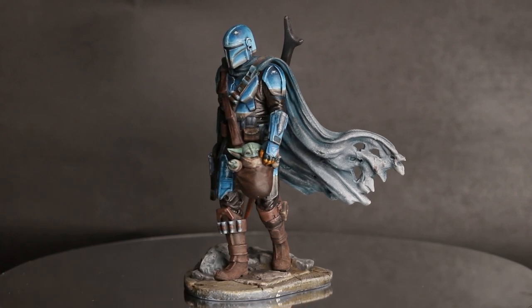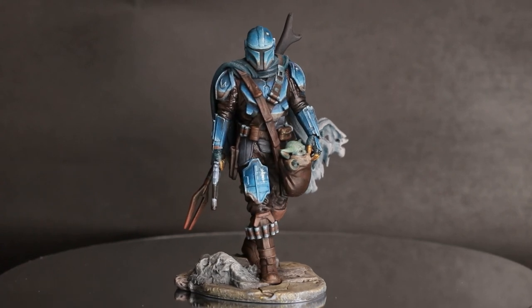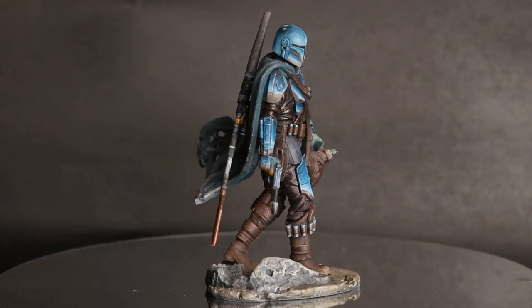Painting something at this scale has definitely been more forgiving than Warhammer scale, and I'd be very interested in painting something like a bust or another large-scale model in the future, because it's a great chance to hone techniques without having to worry about doing it at the smallest scale possible.